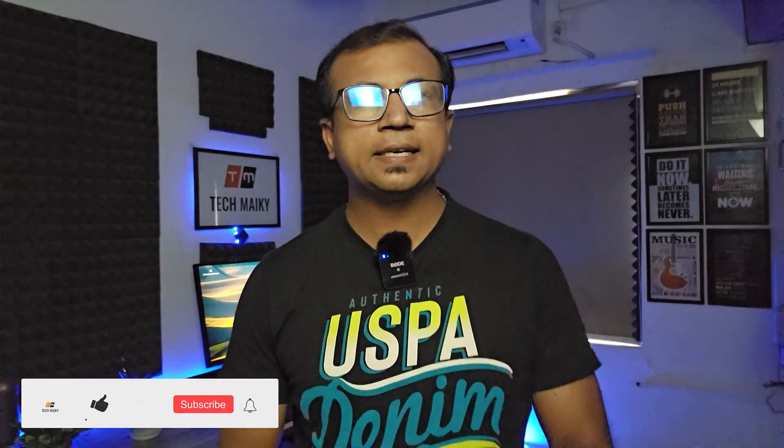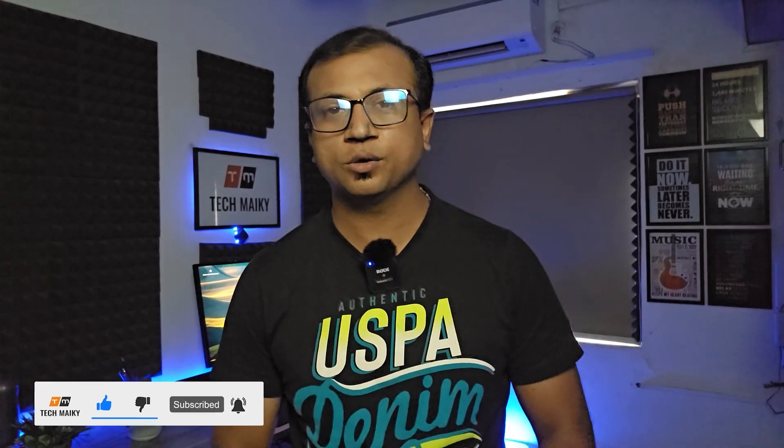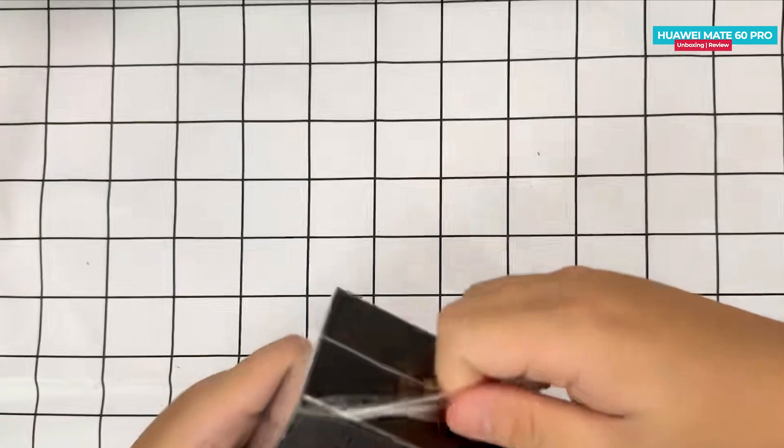Hey guys, Mikey from Tech Mikey. Please consider subscribing and turning on the notification by hitting that bell icon for more amazing tech videos. Let's now get to the unboxing.